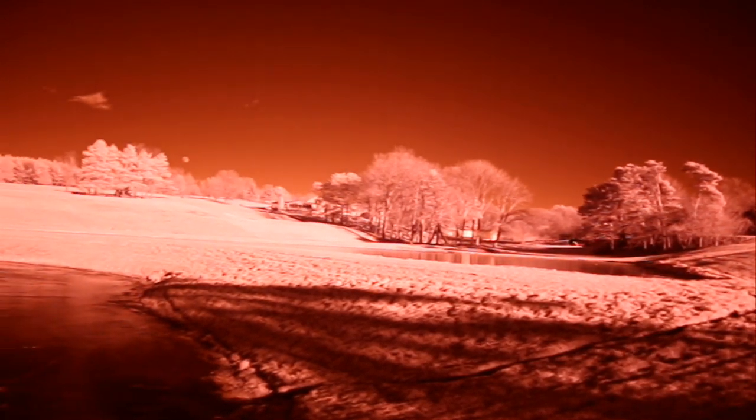As the camera comes to a stop just above the tree line, you can see the full moon beginning to rise. It's right at the center.